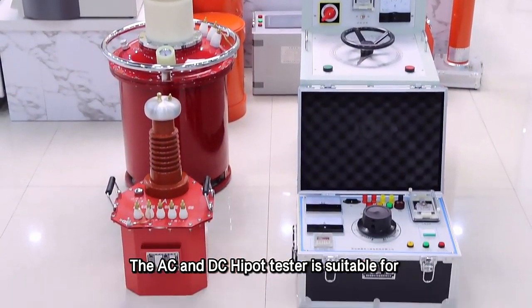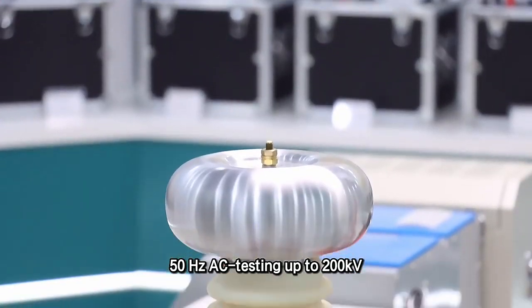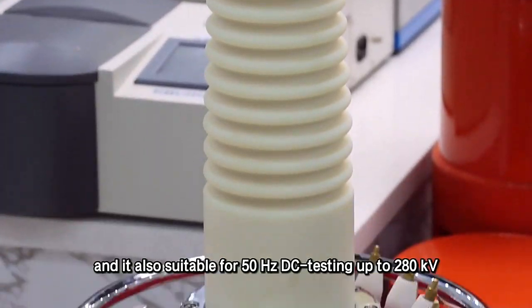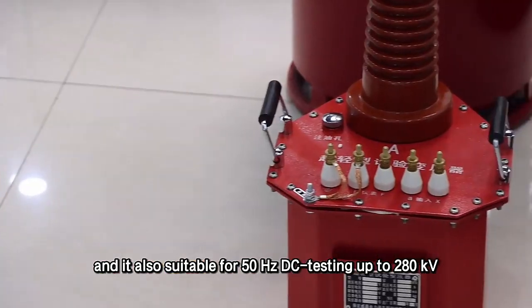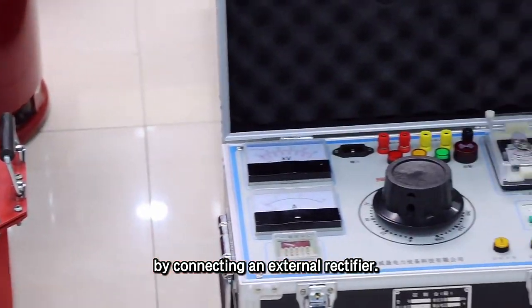The AC and DC high pot tester is suitable for 50 Hertz AC testing up to 200 kilovolts, and is also suitable for 50 Hertz DC testing up to 280 kilovolts by connecting an external rectifier.